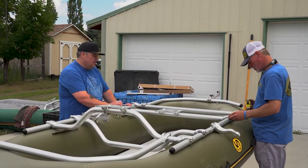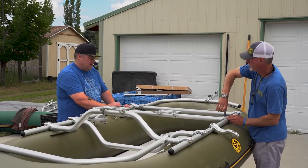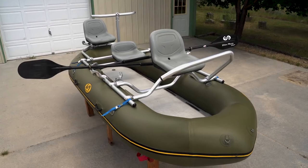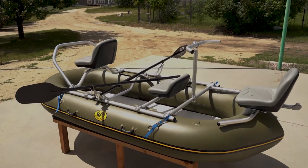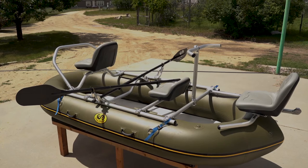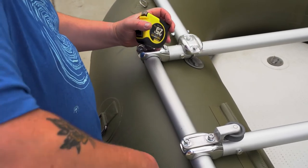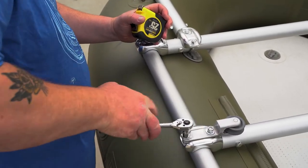Now it's time to position the crossbars and tighten all the nuts. It's up to you exactly where you want to position the seats, the oar locks, or the foot bar. You can do this any way you want depending on how much room you need, how many people you have, and what accessories you're using. It's important when setting up the frame before you tighten to measure in between each bar to make sure that it's square to the side rails.